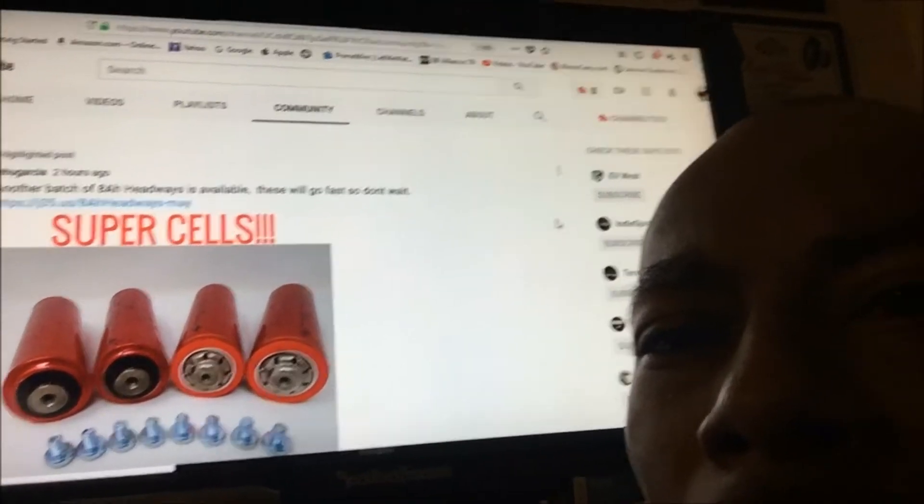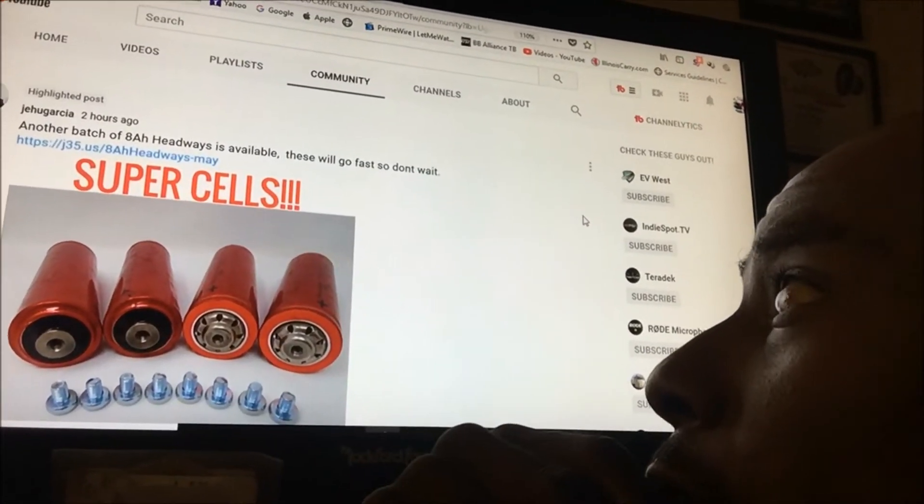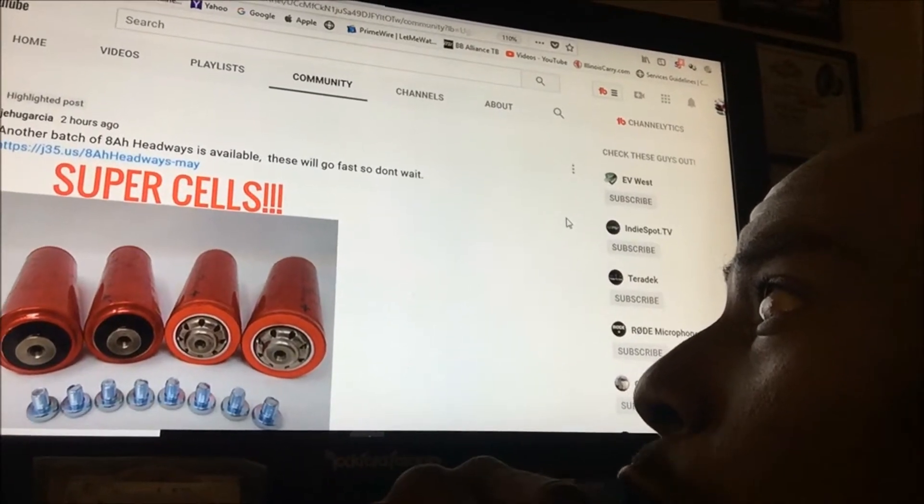Yo what's up YouTube, hope everybody is having a good week. I started to make a live video but I'm just making it on my iPhone real quick, real fast and real simple. I'm sitting here at my desk — please excuse the clutter, but I live here. Check this out, man — there you go.